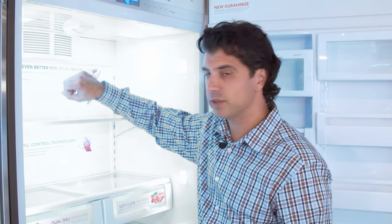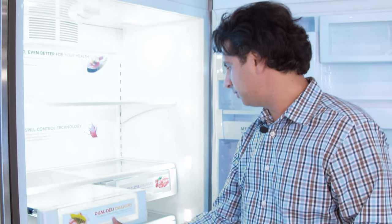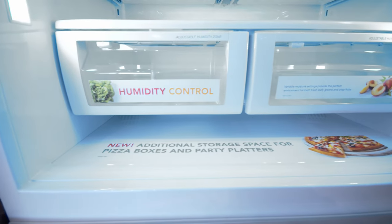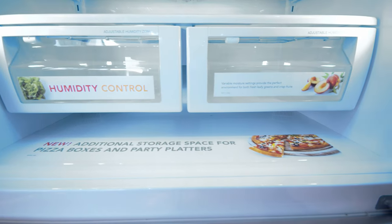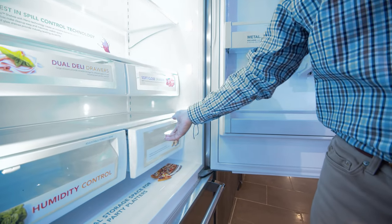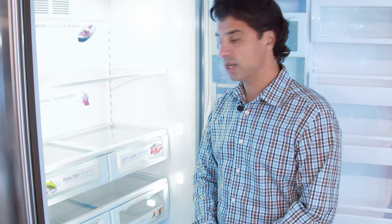It does feature a spill-proof shelf on the upper shelf, so if you have a spill it's going to contain it within the compartment. It'll give you two sets of soft-close drawers and two sets of soft-close humidity control drawers, so your veggies and produce can go down there and your deli drawers are going to be up on top — I'd keep my parmesan cheese, sopressata, and prosciutto up there.